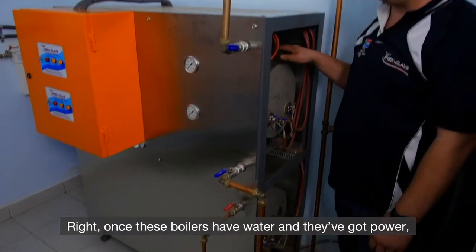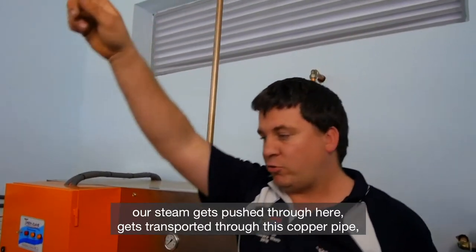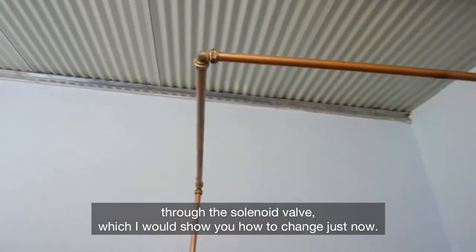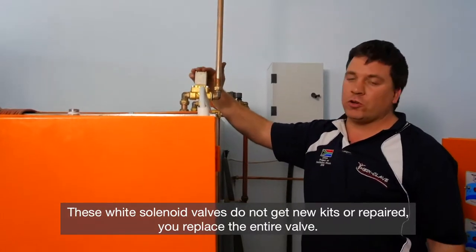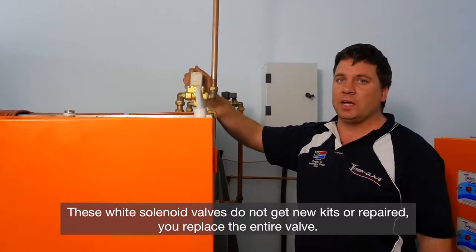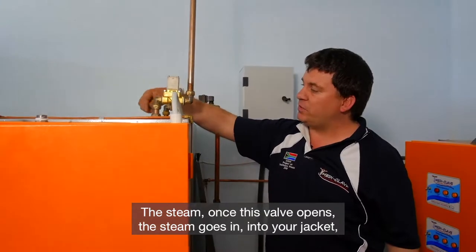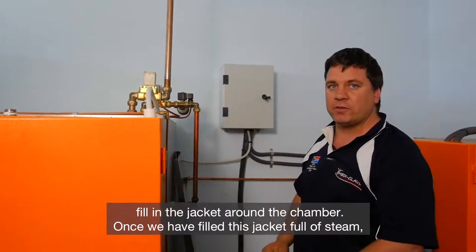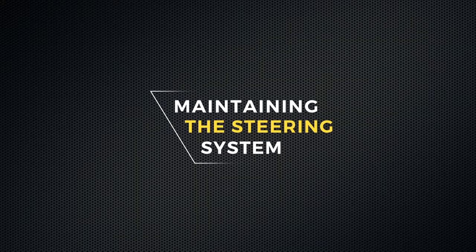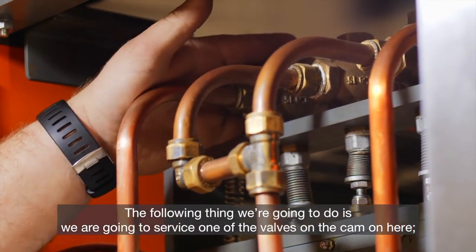Once these boilers have water and they've got power, our steam gets pushed through here, transported through this copper pipe, through the solenoid valve. These white solenoid valves do not get new kits or repaired — you replace the entire valve. The steam, once this valve opens, goes into your jacket, filling the jacket around the chamber. We are now going to service one of the valves on the cam unit — we call it a pedal valve.